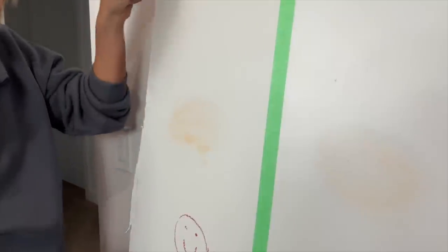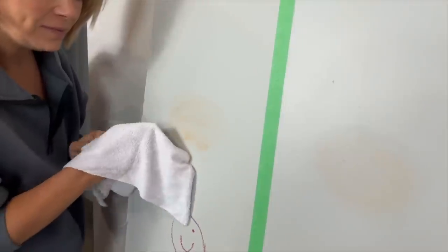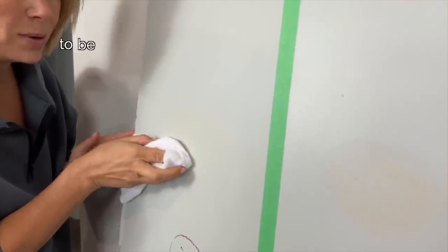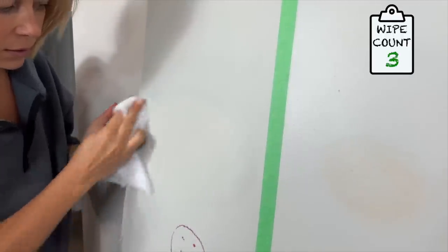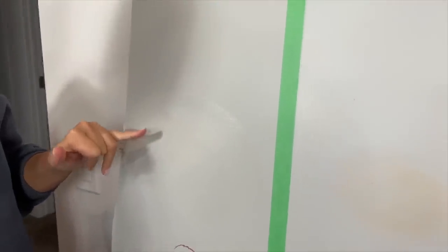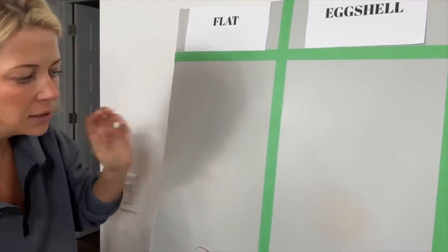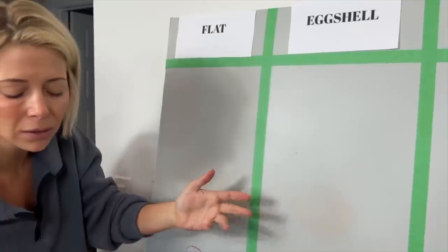Moving on to the makeup stains, starting with flat paint. We got the dirt off fine, but the makeup — it's way greasier, it's not really coming off. We'll wipe it a few times to be fair, and it can kind of get off, but there may be a grease stain remaining. Flat paint really feels almost like a chalkboard, whereas as you move up the ladder to higher gloss paints, they're smoother to wipe and also harder to ding.